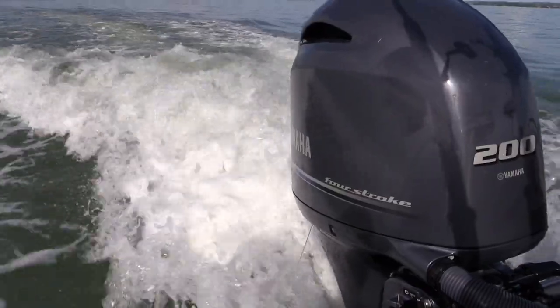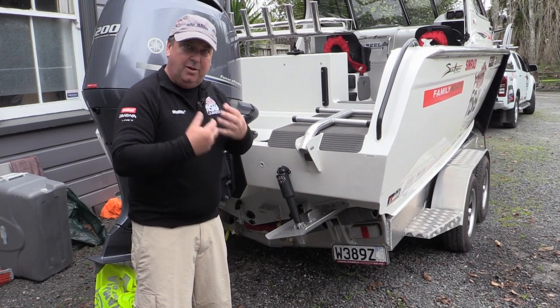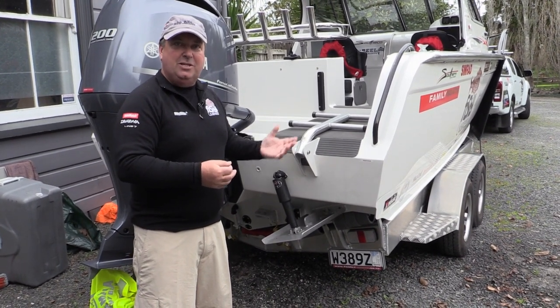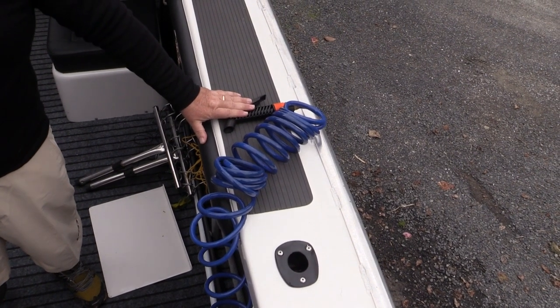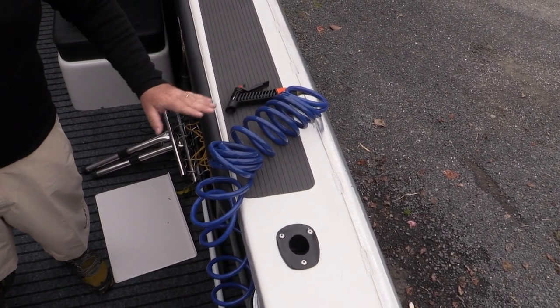The whole rig is powered by a 200 horsepower Yamaha four stroke engine which delivers lots of power and is very economical for its size. The boat has a 200 litre fuel tank so I can pretty much go wherever I want to chase the fish. At the stern we've also got a wash down pump to get rid of any mess before we go home and to just clean the boat generally.